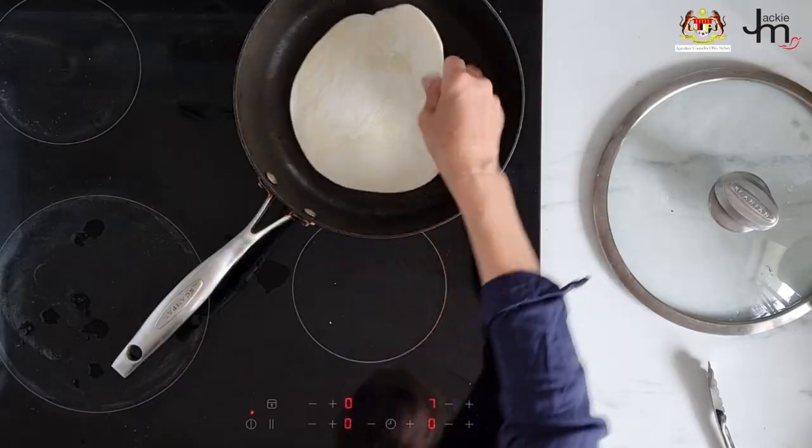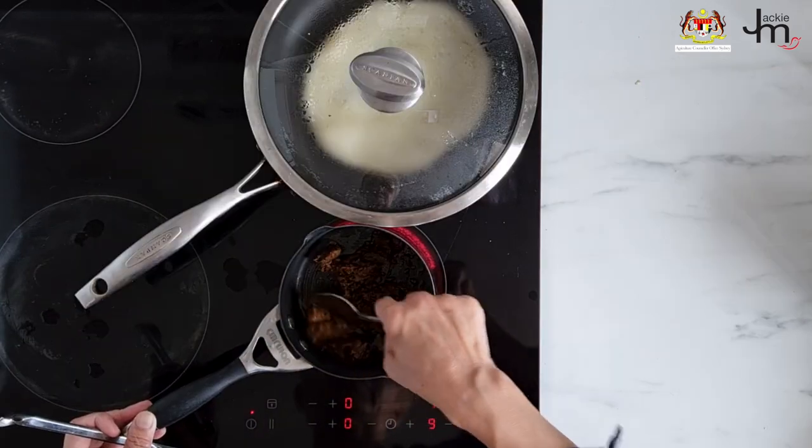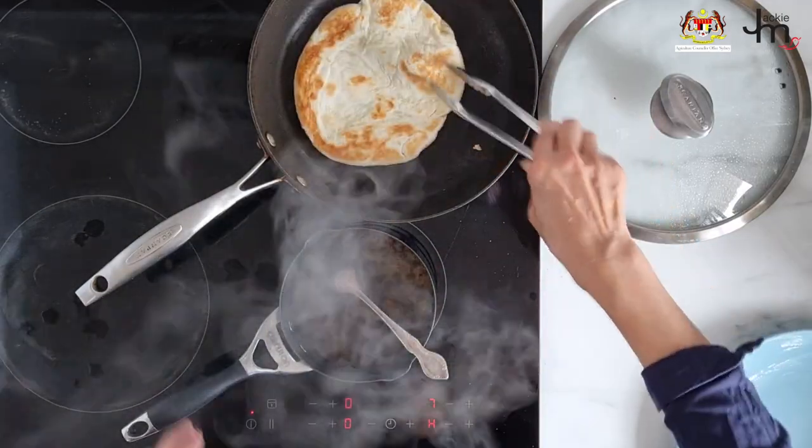Roti rendang wrap. Roti and rendang is a match made in heaven. I happened to have some beef rendang in my fridge, so all I had to do was take it out and reheat it. Of course you can use any kind of protein you have on hand — leftover roast chicken or roast lamb, shredded.